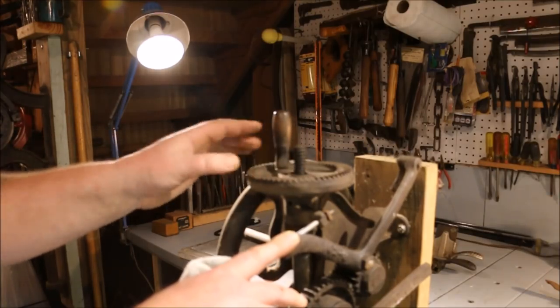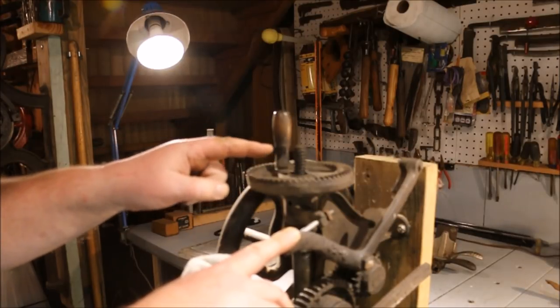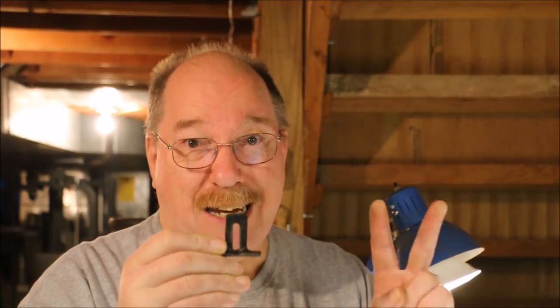Chris made a new ratchet wheel — he took the original, made it into a pattern, had it cast, and machined out the new one. I'll put a link to the video in the description. If you want to reach Chris, you can contact him at oldironshops.com or on his YouTube channel, Chris Anderson. So now that I've taken this off, I'm going to label the envelope and get it sent off to Chris so he can make another one of these. I want to have him make more than one — I need two myself. Thanks a lot, Chris.